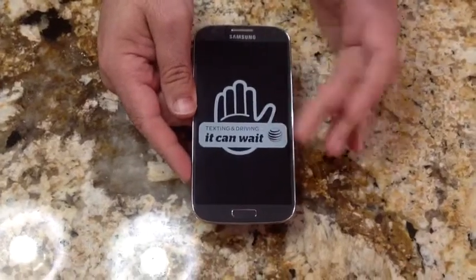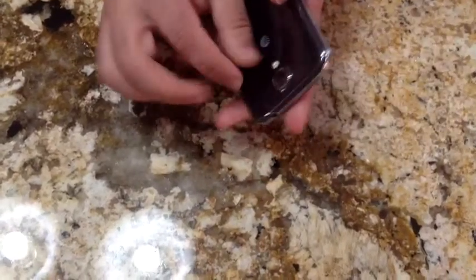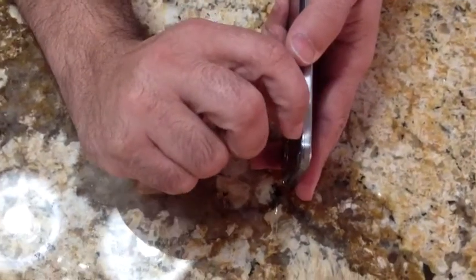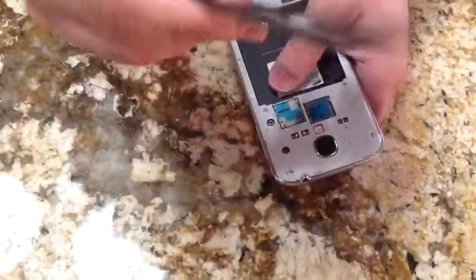Let's do the initial startup for the S4. One of the things I always like to show is how to open up the battery cover, because sometimes it's a challenge. You'll notice there's a little notch or groove — you can stick your nail in there and just pull it out. You don't have to worry about breaking the case.